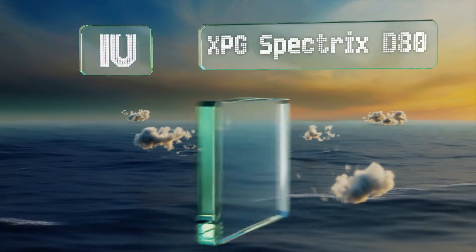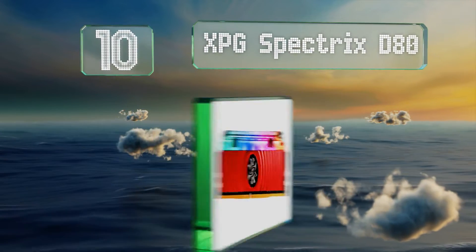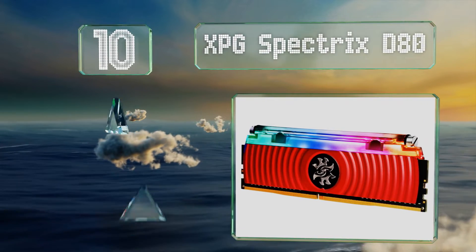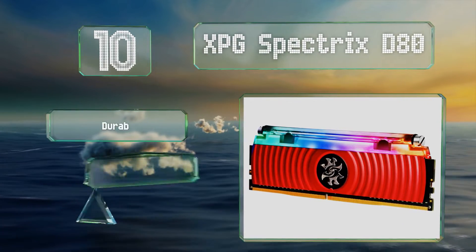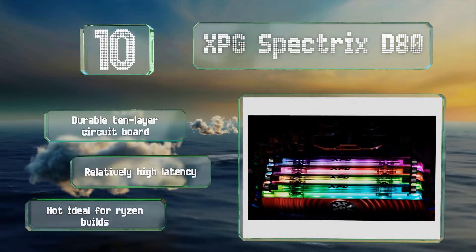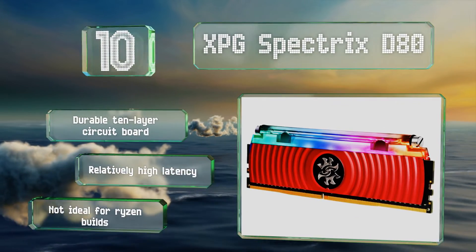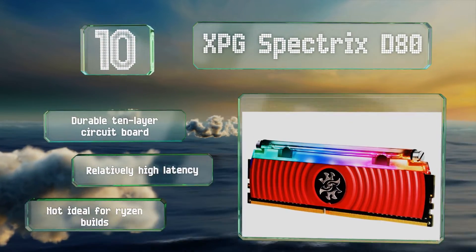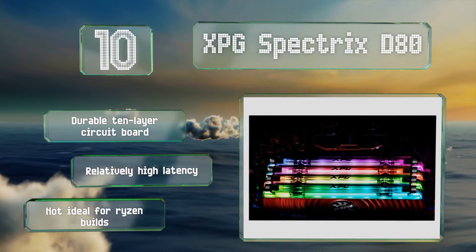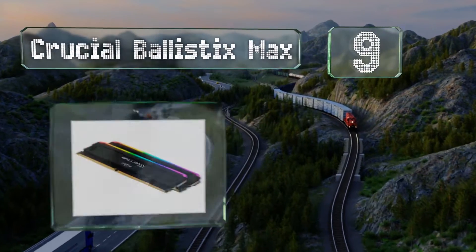Starting off our list at number 10, whether or not the liquid coolant chamber on top of the XPG Spectrex D80 actually helps much, it certainly looks good. Thanks in part to the included customization software, it's built with well-respected and highly reliable Samsung B-die silicon. It comes on a durable 10-layer circuit board. However, it suffers from relatively high latency and it's not ideal for Ryzen builds.